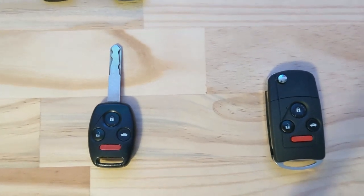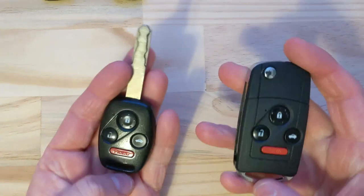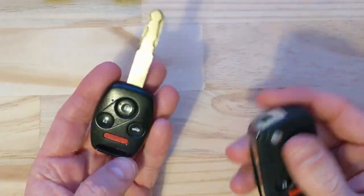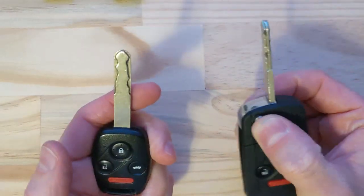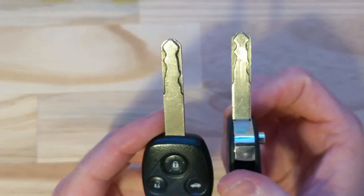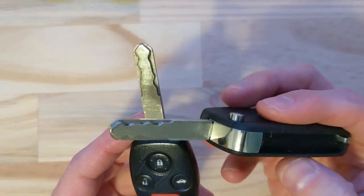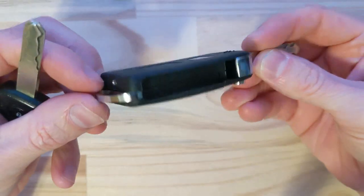In this video I wanted to demonstrate how I converted a 2004 Honda Accord normal stock key into essentially a Honda CRV SUV key on the right, which is a little flip key.